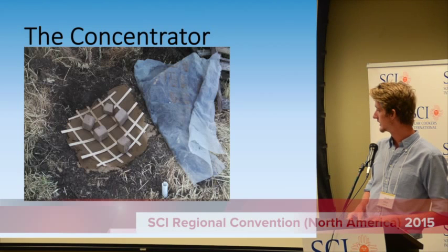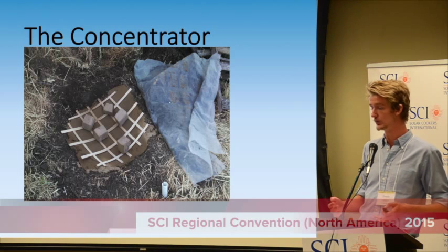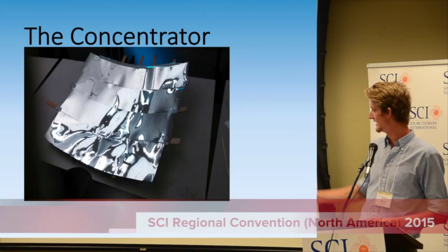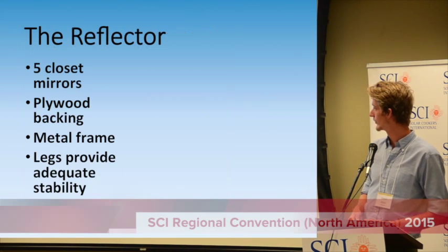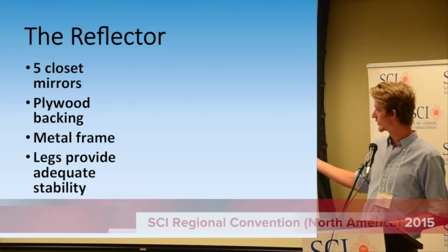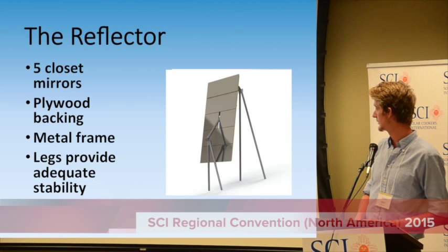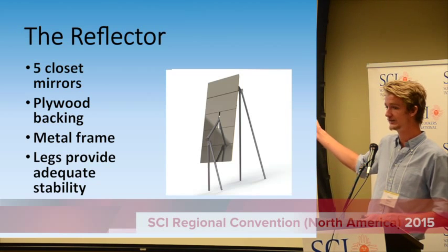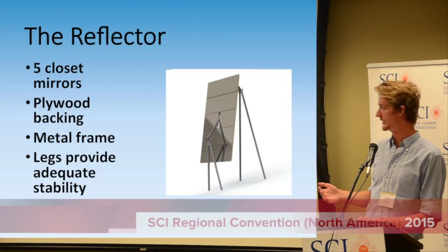We were able to make this parabolic concentrator, though as you can see it's not very smooth. We think we'll go with a parabolic concentrator in the ground with Mylar directly on the mold itself. For the reflector, this was the initial prototype, and this is the second prototype we modeled. We found the cheapest approach was to use five flat mirrors — four-foot by one-foot plane mirrors — mounted on a plywood backing with a metal frame.